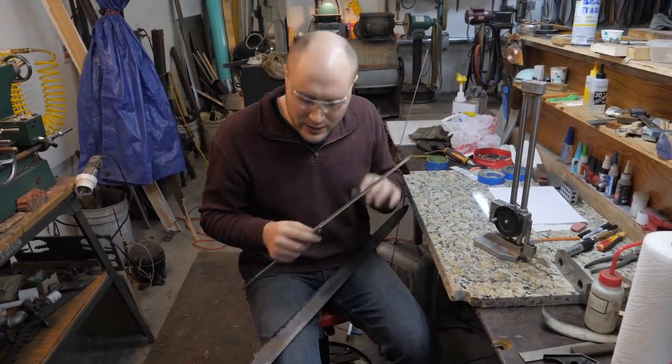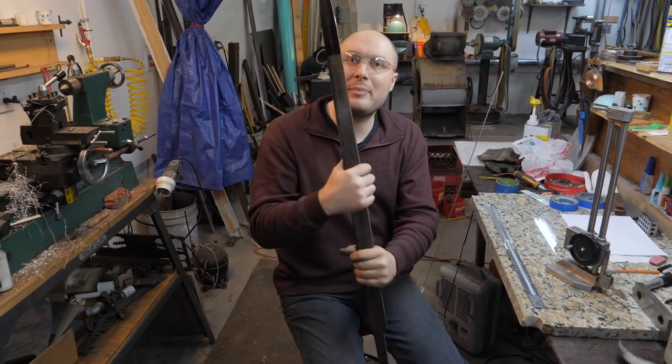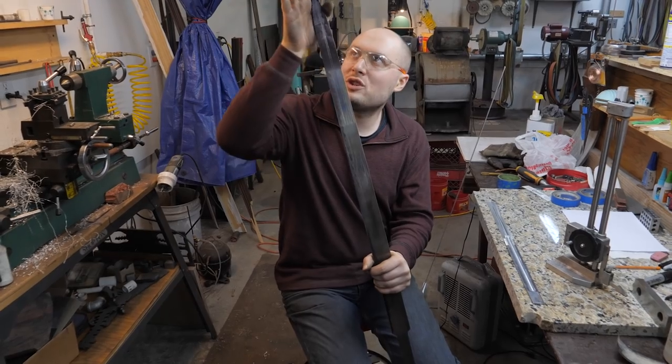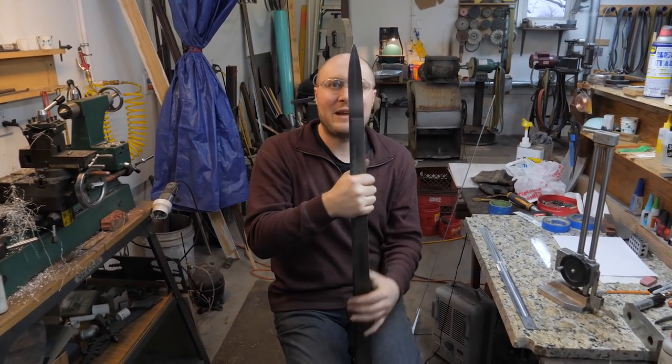I'm going to start shaping the tip on this and then I'll show you guys a cool little tip I use to check symmetry on the tips of daggers and swords. Now, since this is my first sword...